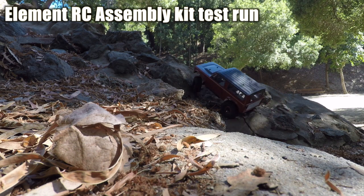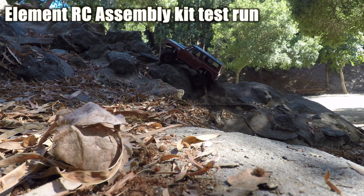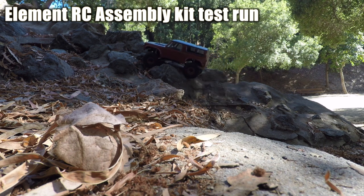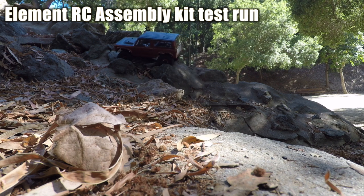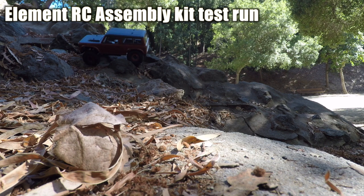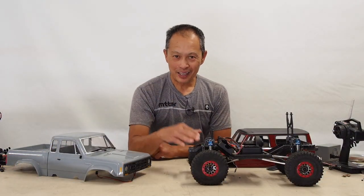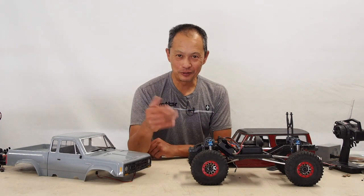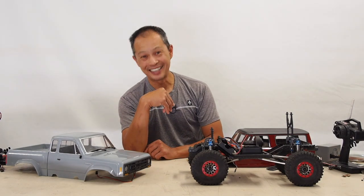A little spine run again to close it out. I hope you enjoyed this part. We'll maybe run this vehicle a few more times with 12% overdrive and maybe some lighter weight. Hope you enjoyed the running video. Let us know what you're doing with your Element RC project builds. Thank you.